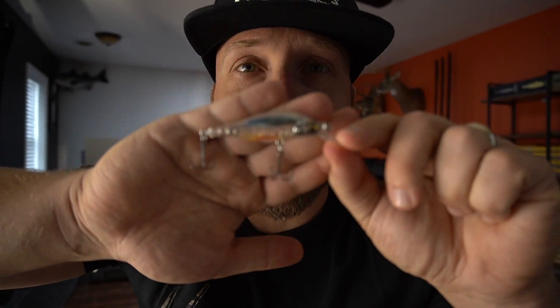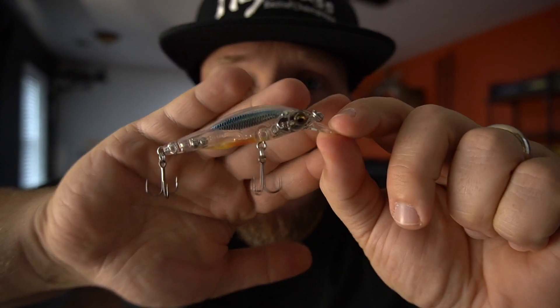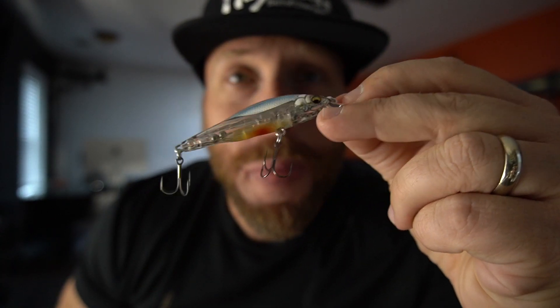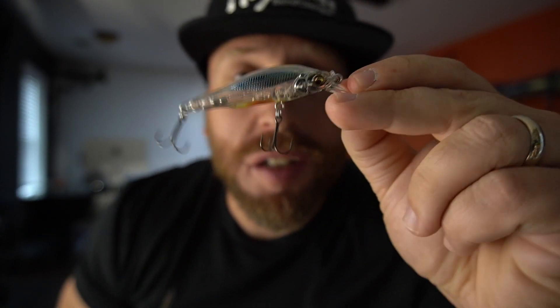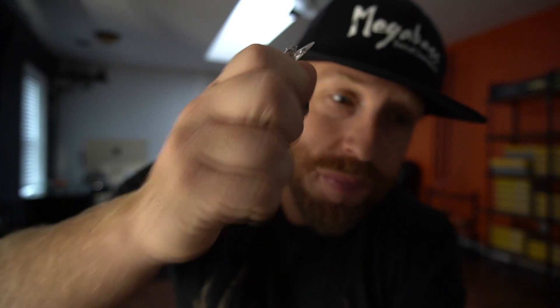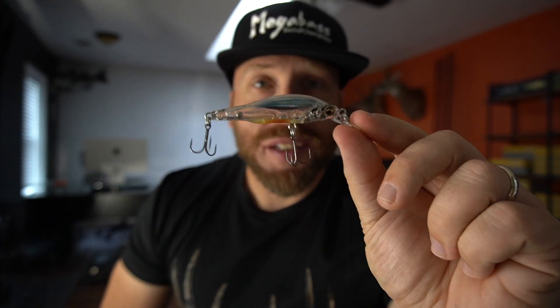Last for the X80 Juniors we got GG Shad. Let's take out the Chiego — this color is tough to get too. This is one of my favorites, no doubt. It's got that foil reflective finish on top, then it's see-through, and the bottom's just got a little hint of orange. Humpback on it. Got some rattles — I can't wait to throw that and see what kind of bass we can get on it.